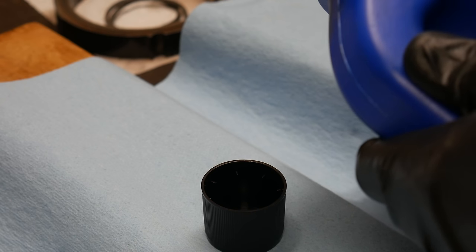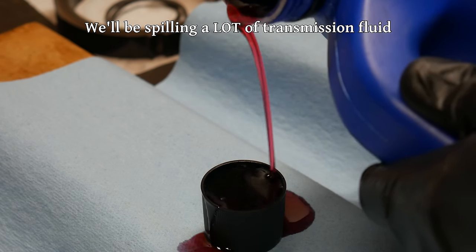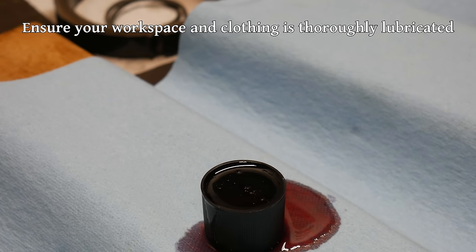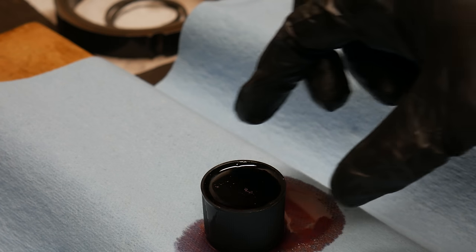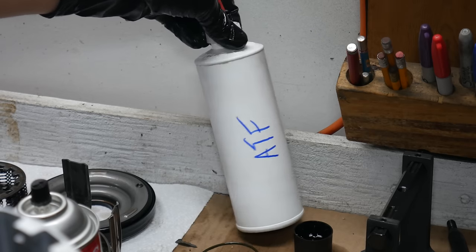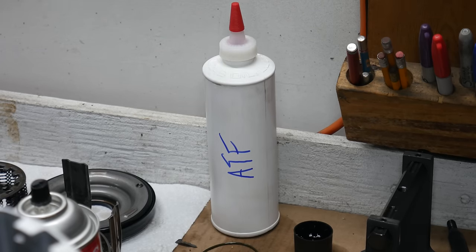While reassembling this transmission, we'll be using a lot of transmission fluid to give at least a little bit of a coating between all moving parts. We'll use it to lubricate seals, splines, gear teeth, and really everything. It's handy to fill the cap of a spray bottle with it to dip small parts, and also very handy to have some kind of a squirt bottle filled with it - whether that's a shampoo bottle, a gear oil bottle, or an old bottle of oil additive.